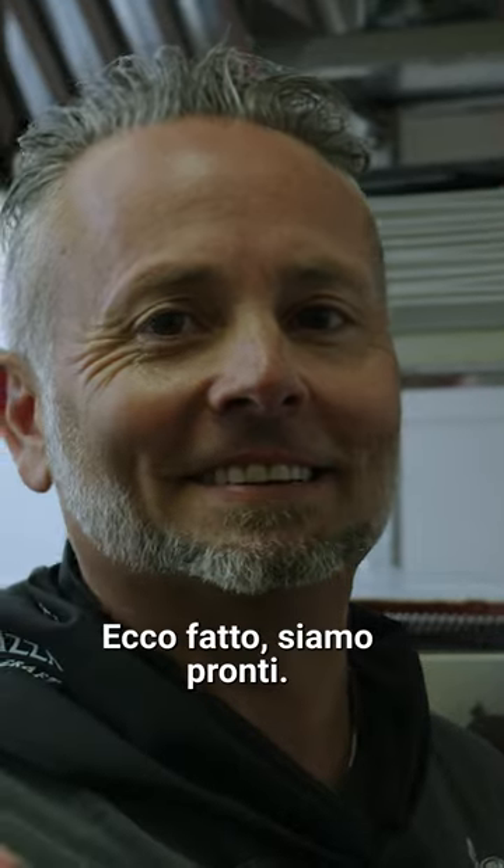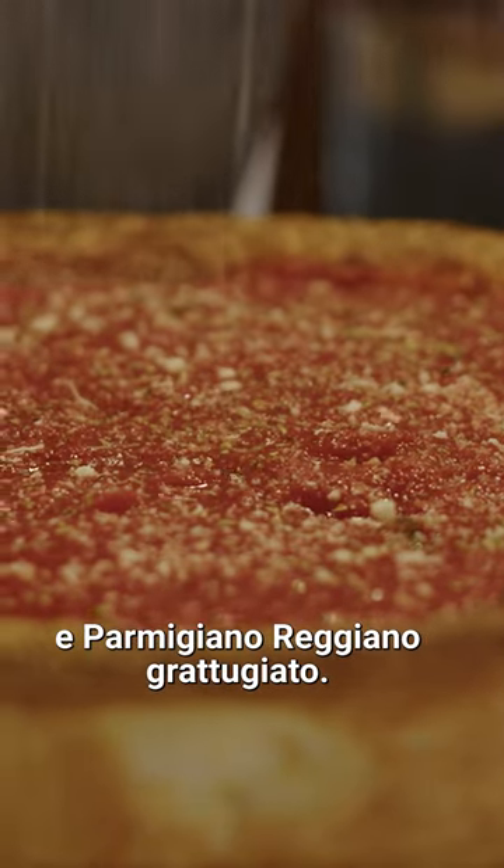Another two or three minutes — that's it, we're ready. A little oregano, grated Parmigiano-Reggiano.